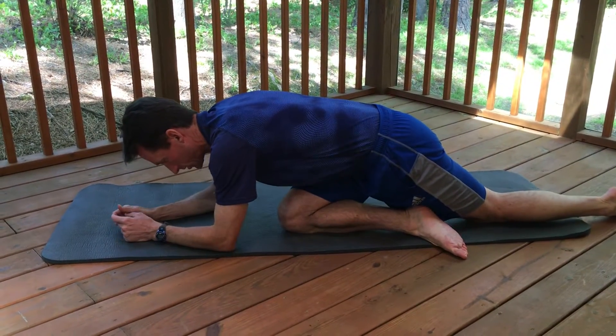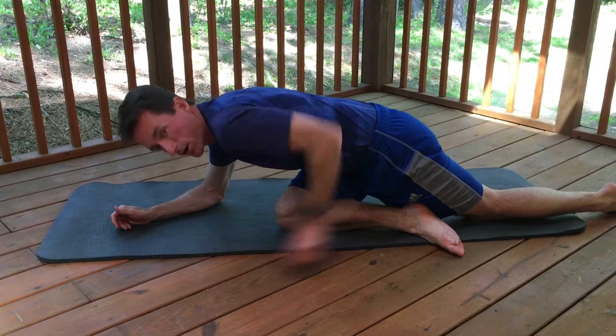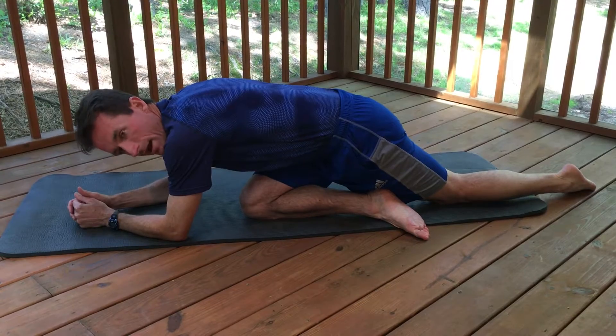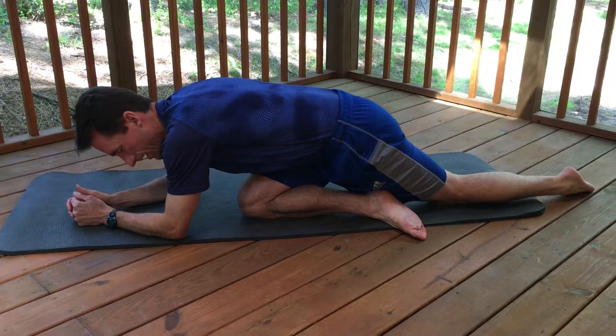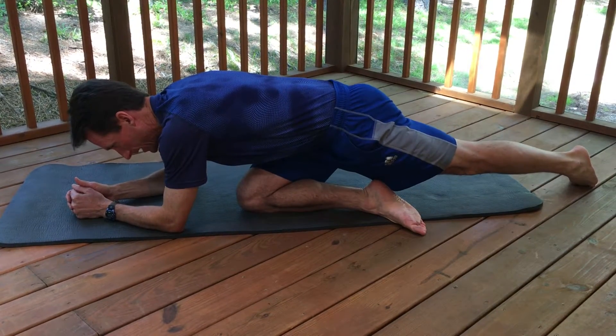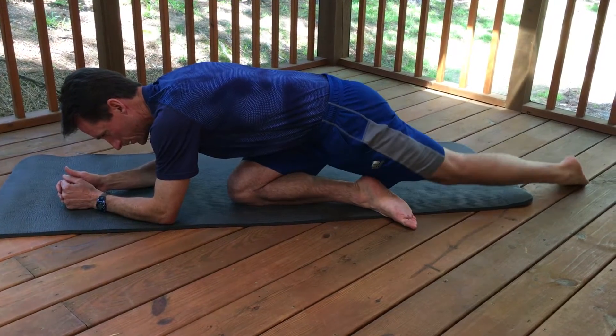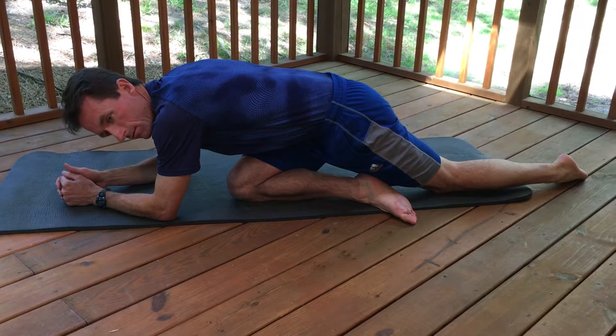What you're going to do is raise this leg off the ground, firing your glute max muscle. You're not going to assist with your lower back or hamstring. Contract your glute, raise your leg off the ground, back down. Contract your glute, drive the leg upward, relax.